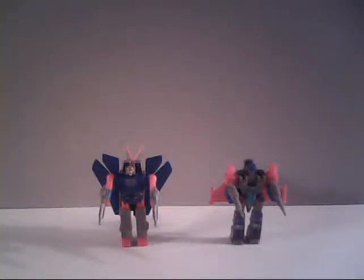Hello everybody, Sparkster1701 here. It's time for another Kabaya Transformer review this month, and now we're going to take a look at the only duo that I had on the poll. We're taking a look at a pair of Godmasters.